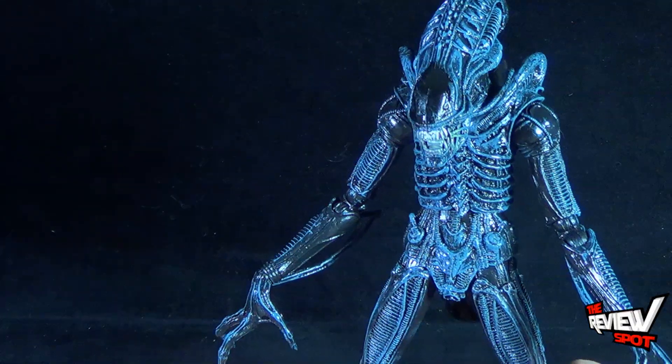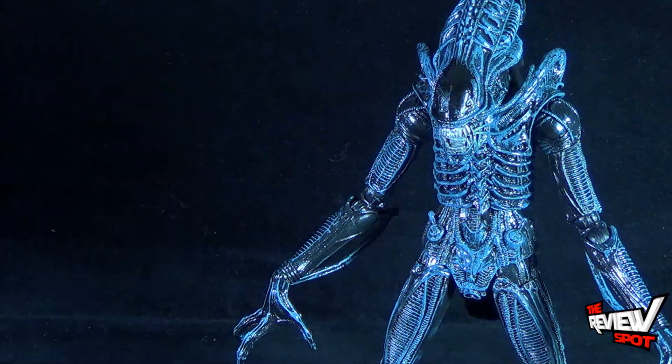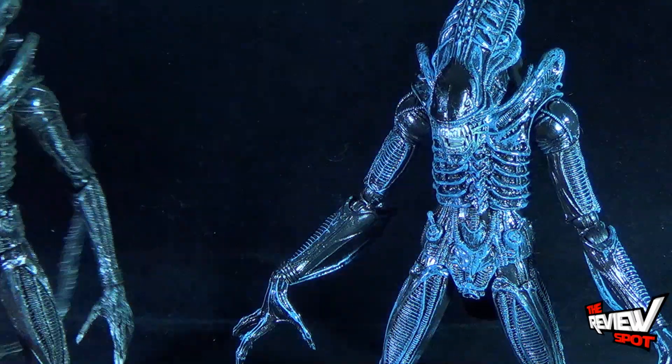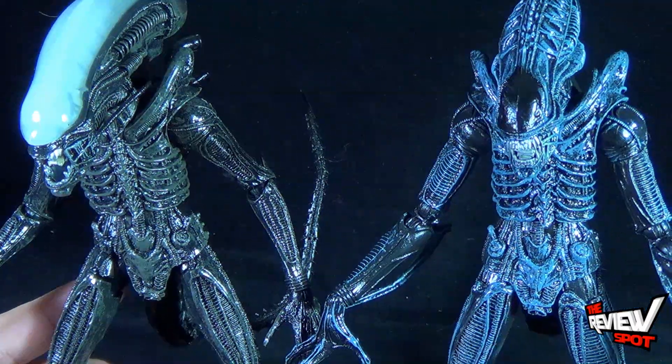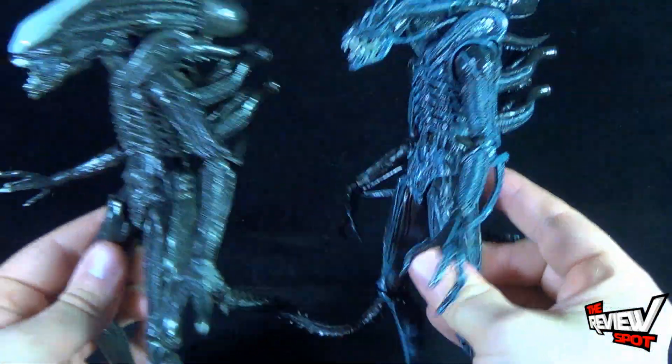The piece as a whole is quite beautiful and very tall. By comparison, having a look at the figure we've already reviewed — the first alien figure — putting the two next to one another and bringing the camera back a little bit, you can see that they are pretty much the exact same figure, give or take.